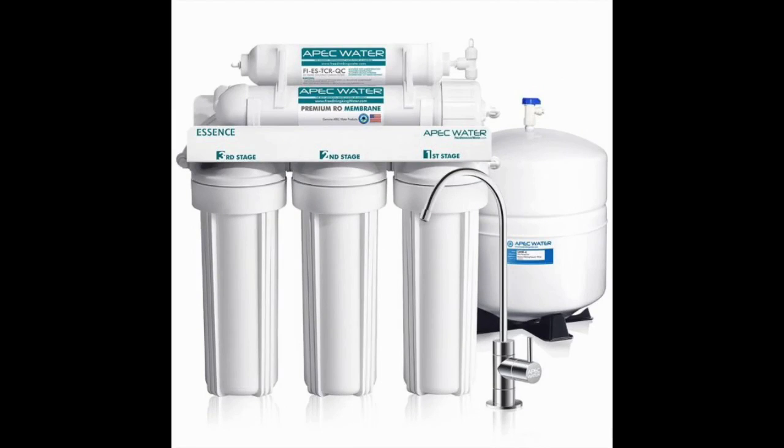The APEC Top Tier 5 Stage Reverse Osmosis Water System, sitting at about 16 x 5.2 x 17.5 inches, is substantially more compact than other options in this review. But it doesn't lose any efficiency or effectiveness in the size reduction.